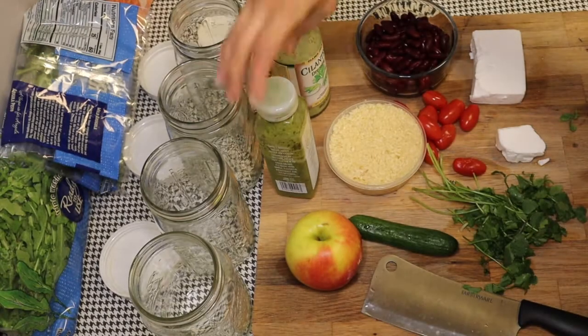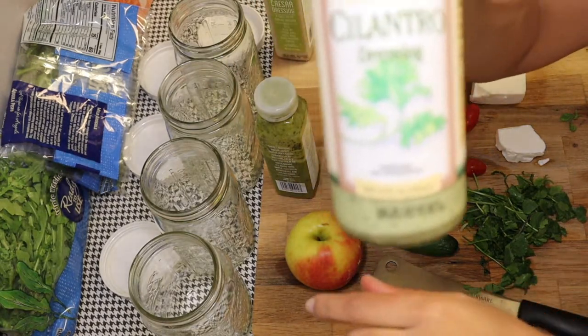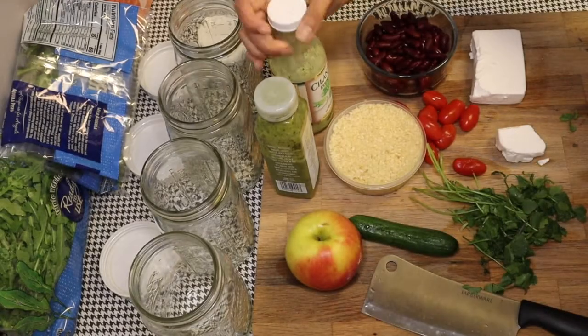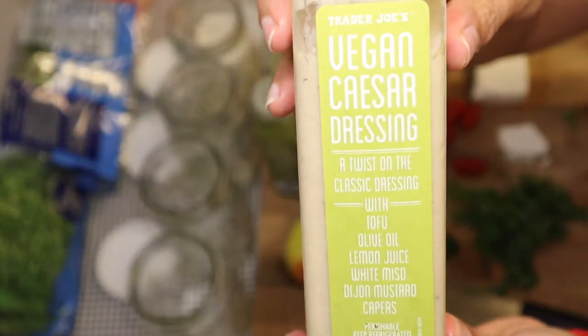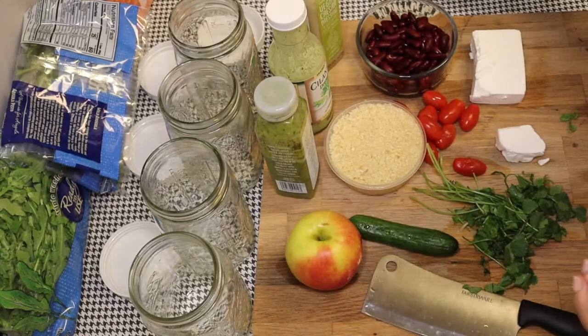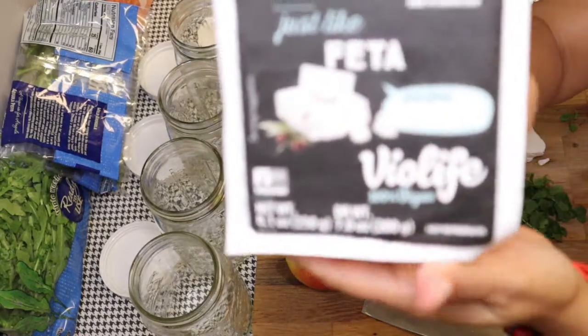Chives too — I didn't even know that. This cilantro dressing is the jam. Some of us love cilantro, some of us hate it. I'm definitely using that. And then I have this vegan Caesar salad dressing, because Caesar dressing usually has anchovies and egg in it.